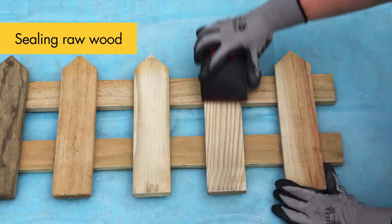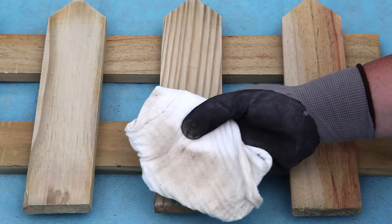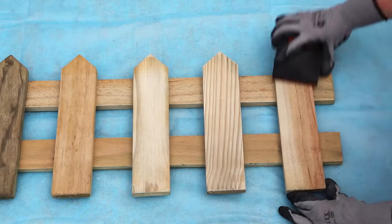Sanding raw wood removes splinters and rounds edges and ensures it's clean. Sand along the grain using long strokes back and forth.